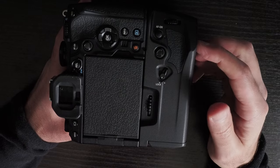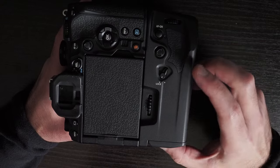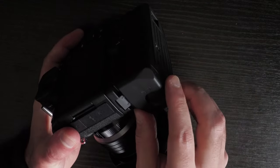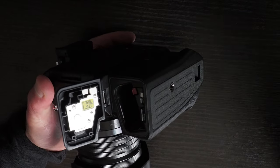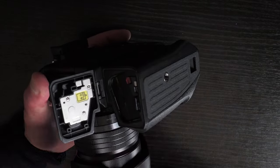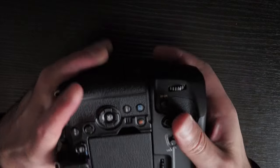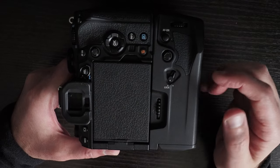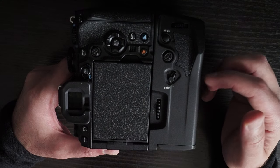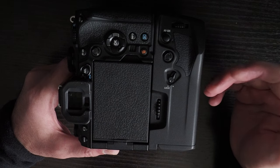To reiterate the specs: this grip is compatible with the OM-1 and OM-1 Mark II, takes a single BLX-1 battery — you can see the direction the battery is inserted — and weighs 242 grams without the battery, which is marginally lighter than the HLD-9 used with the E-M1 Mark II and E-M1 Mark III.